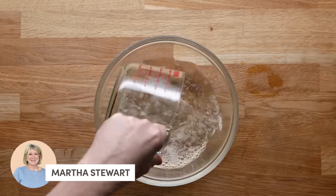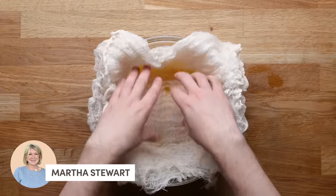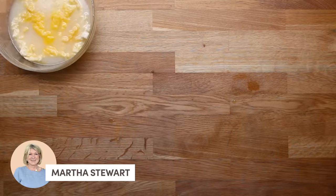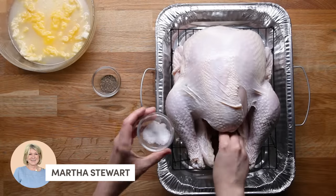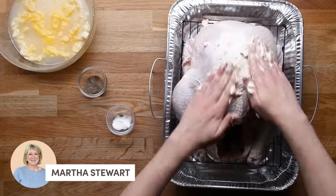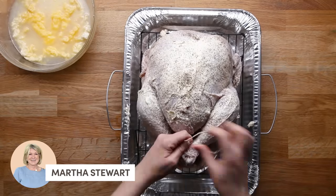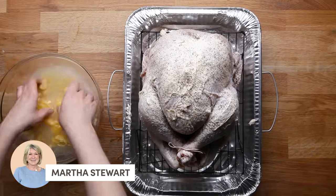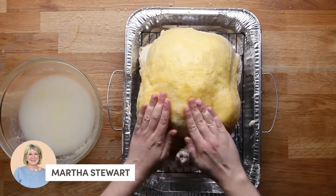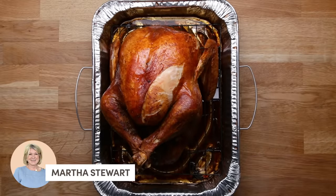Up next is Martha Stewart. She starts by combining white wine and a ton of melted butter in a large bowl. Mix that up and take a large square piece of cheesecloth and soak it in this buttery mixture. Push that to the side and bring in your turkey. Season the turkey inside and out with salt and black pepper. This turkey has a little rip in the skin, so don't fault Martha on that. Take some butter and rub it over the whole entire thing, season it once more with salt and pepper, tie the legs together, and bring back that buttery cheesecloth to drape right over it. This is Martha's hack for making the skin nice and crispy and brown. Pop it in the oven. There you have it: Martha Stewart's classic turkey.